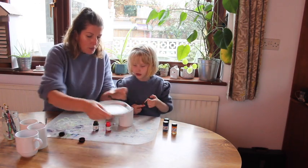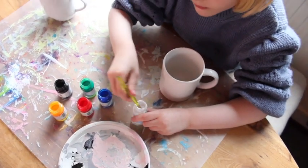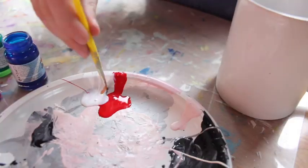And then it's simply a case of having your child decorate the cups. Be careful they don't paint inside the mug or anywhere close to the rim where your mouth would be.